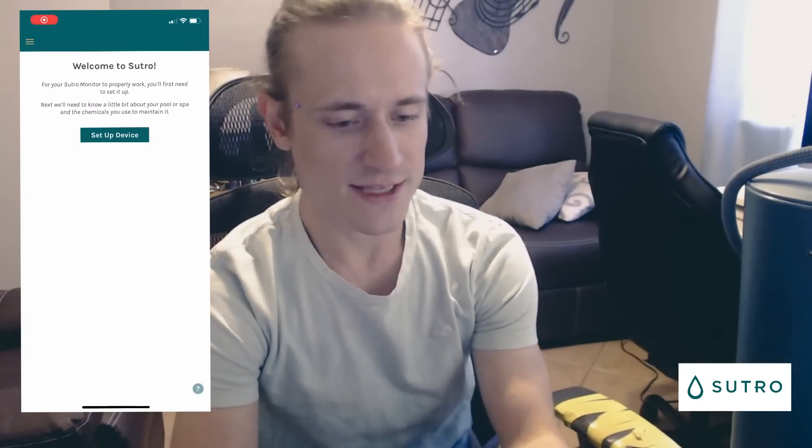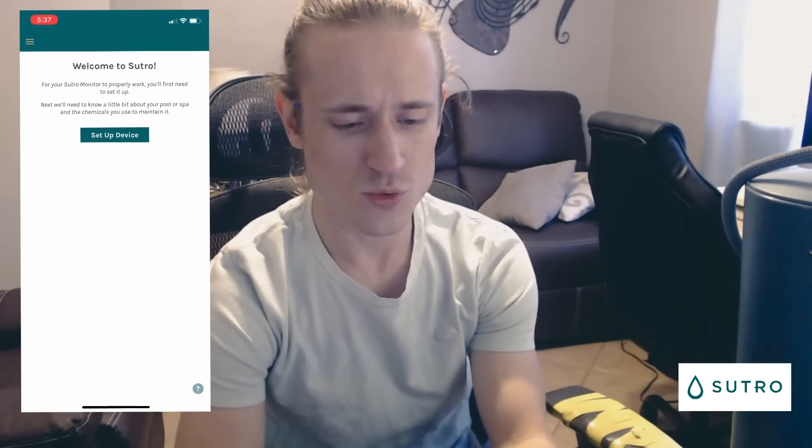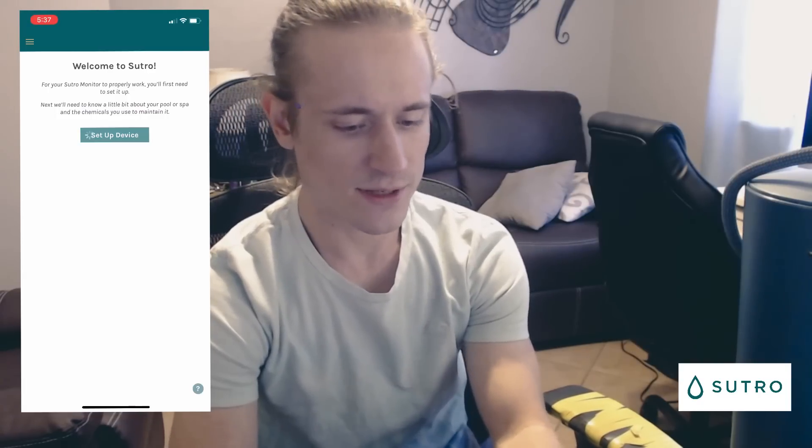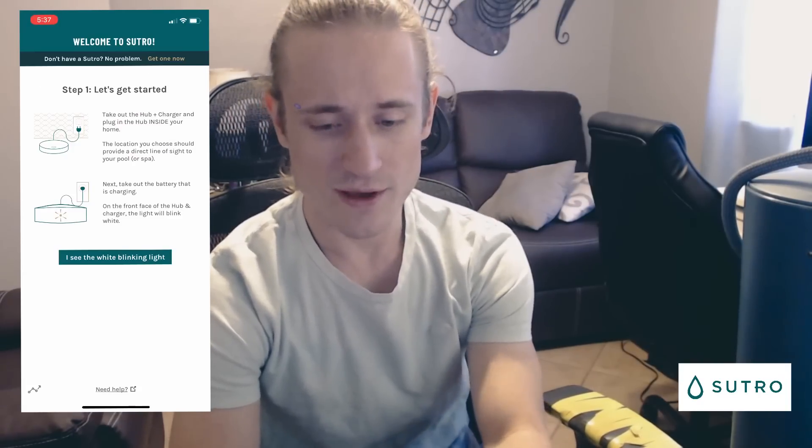First things first, let's make sure that we have the Sutro application downloaded on our phone, then go ahead and log in. When you log in, you should be met with a screen that says 'Welcome to Sutro — set up the device.' So we'll click on 'Set up device.'